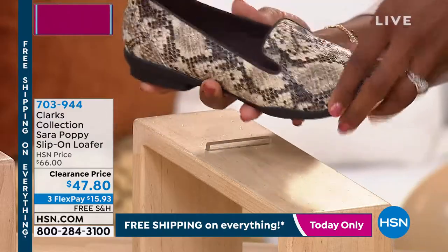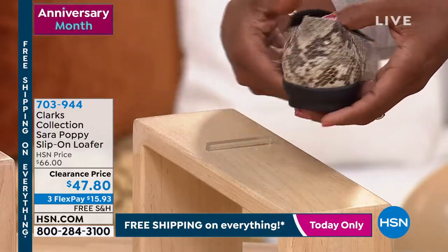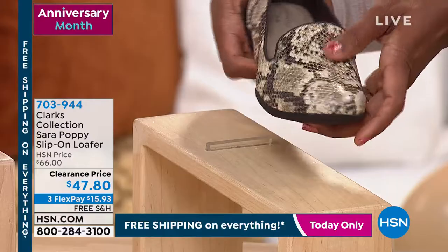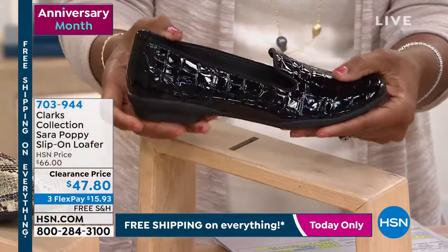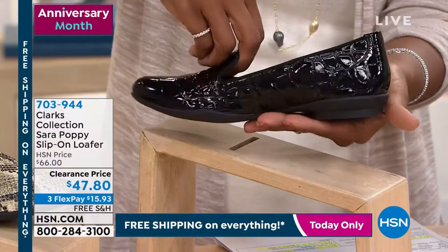Here it is in snake print — look at how cool that is. We've got it in a black croc embossed. Wow, how chic.